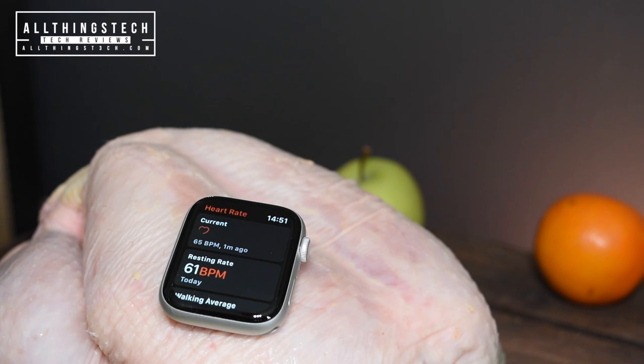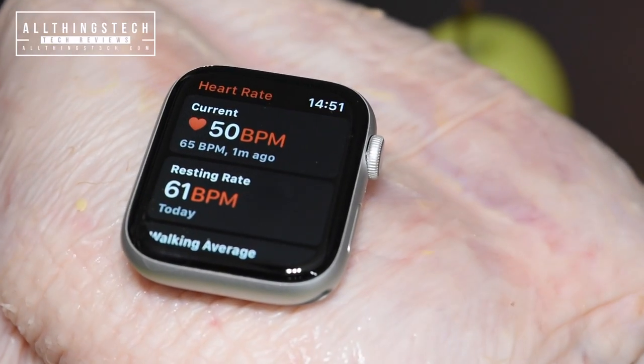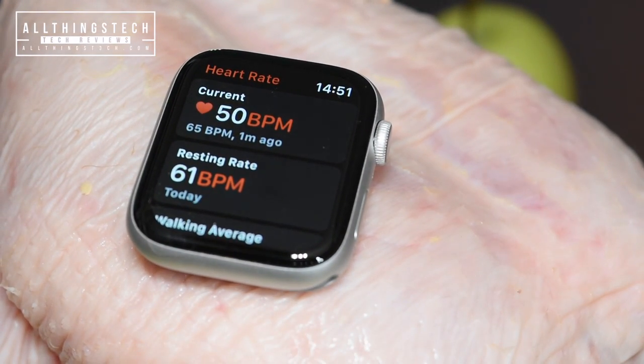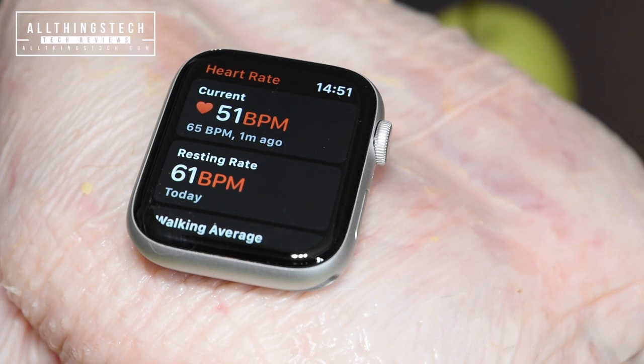It's thinking about it. There we go - a very, very healthy 77 beats. Dropping though, dropping. We might need to call a crash team if it drops much further. And obviously the warning and alerts that Apple will possibly send out if it dropped very low - I don't want that to happen with this chicken.